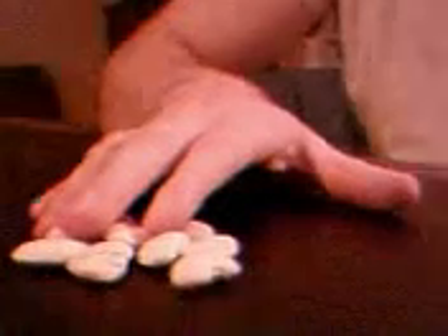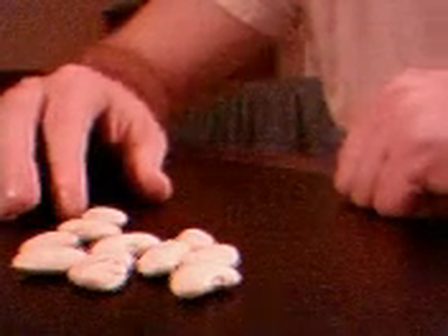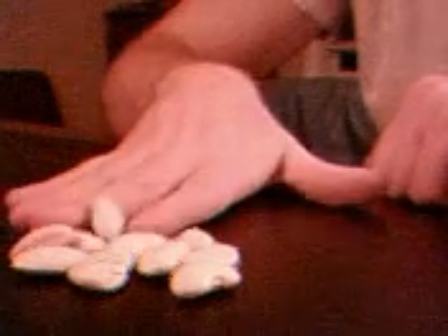We've got a low-tech exercise today. I have here some lima beans. You can pick up a whole big bag of these at the grocery store. And I'll just show you what I do: I'm picking up the lima beans between my fingers and then carrying them over a little bit on the table and putting them down.